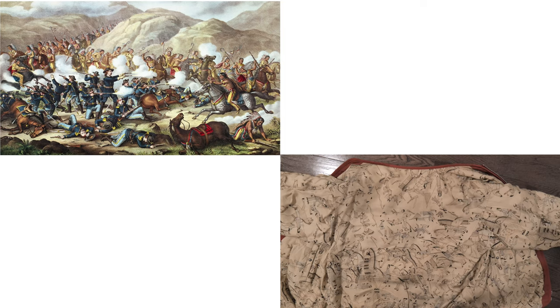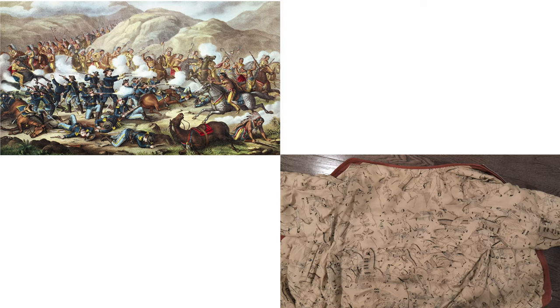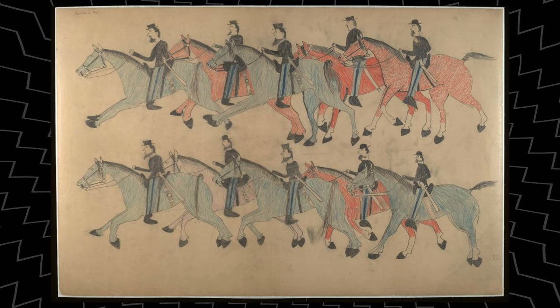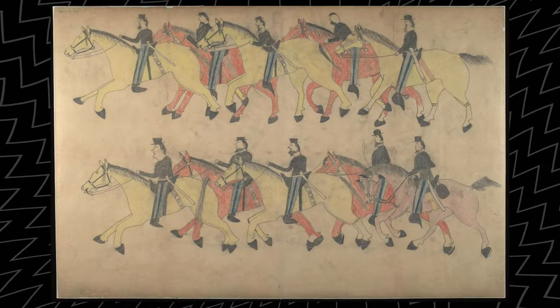So the Cassilly Adams painting is very different from the print on the Visum lining, because the Visum lining is an homage inspired by the drawing done by Red Horse — a Lakota Sioux warrior who was present at the battle and later became chief. There were many other drawings from other warriors, but the most well-known and well-preserved was done by Red Horse. He did about 42 pictographs or ledgers of the battle.